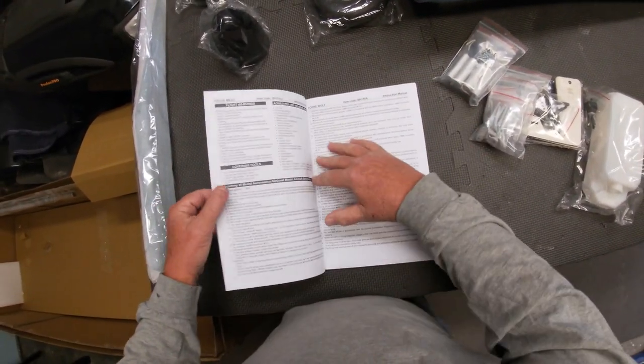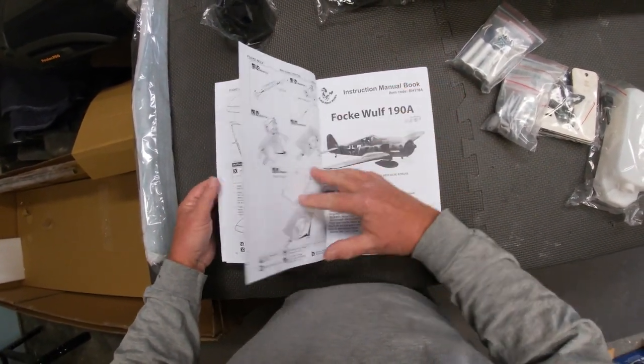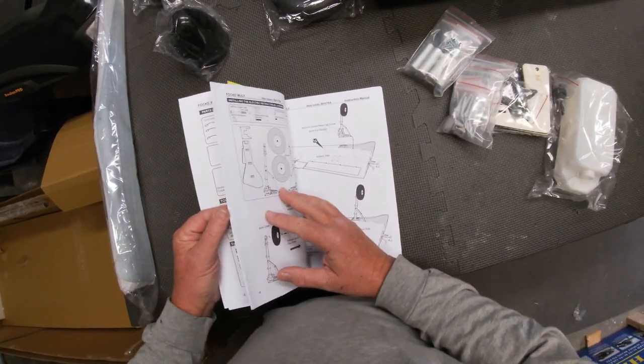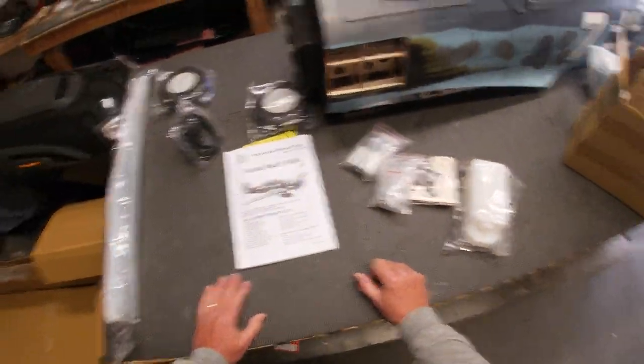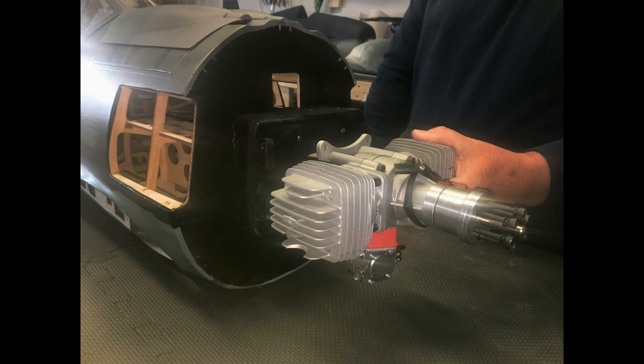Here's the instruction manual — you've got the typical rules and regulations in front and how to assemble everything. This one pretty much goes together just exactly like the 20cc Focke-Wulf from Phoenix Models; it's almost an identical plane, just better built quality and better covered. Hopefully it flies as good as that one. Well, there you have it — a good-looking 102-inch wingspan Focke-Wulf, taking up a lot of room in my shop. It's well worth it; I love the size of the plane, and we'll be getting some flying videos this spring and summer.